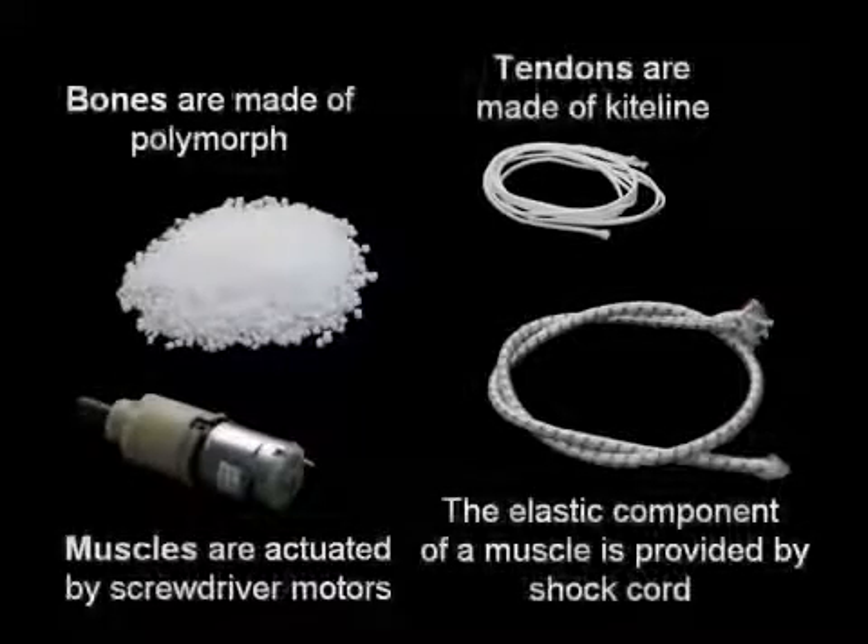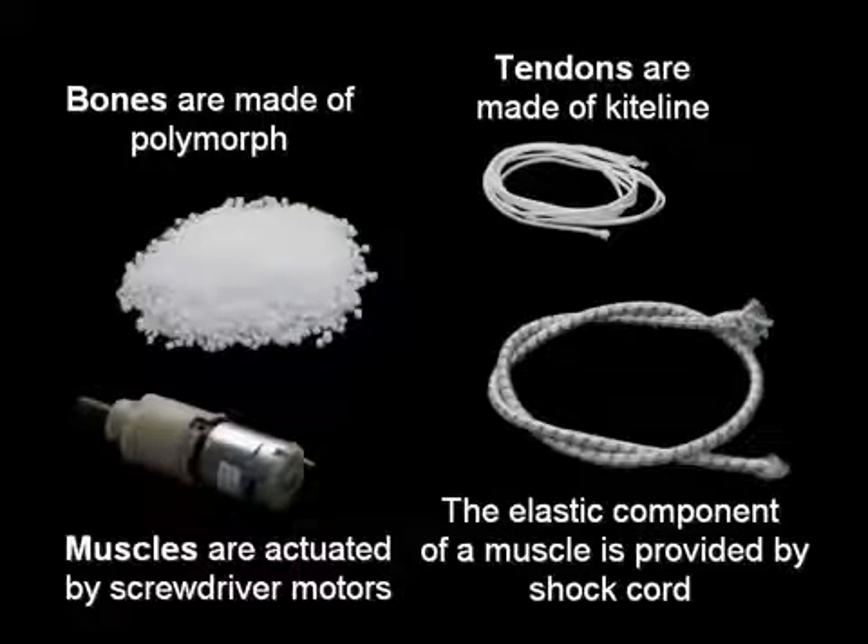Instead of using high-precision actuators and stiff components as in typical humanoid robots, Ecke uses compliant materials and cheap, mass-produced actuators.